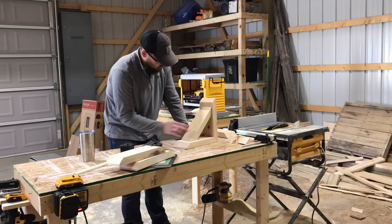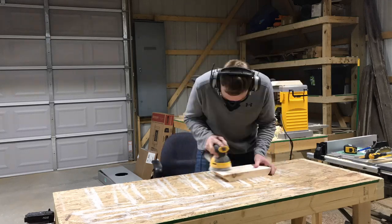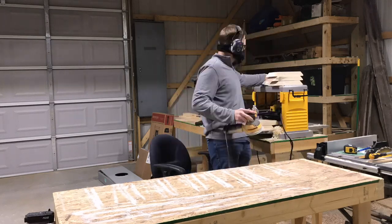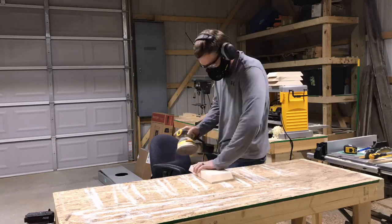After I test to make sure everything is going to fit nicely, I step into my sanding process. Typically I like to start out with 60 grit, then go up to 120, then 320, and I usually finish most of my stuff with a hand sand at 400 grit.